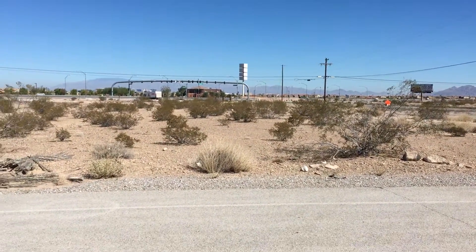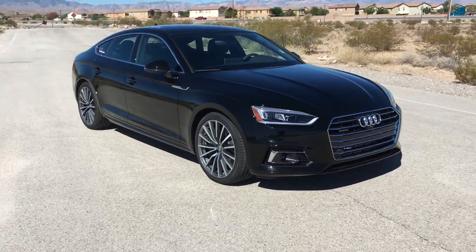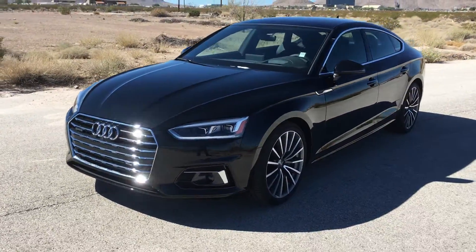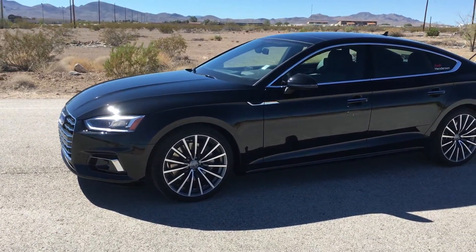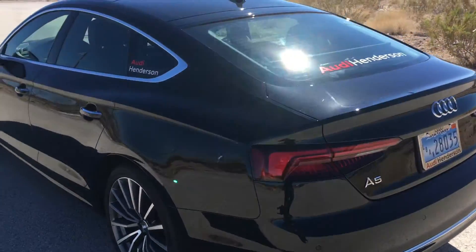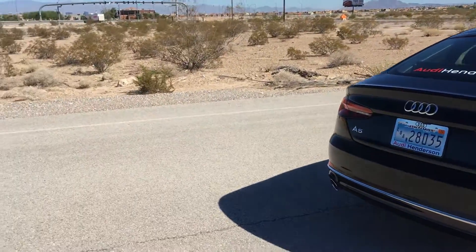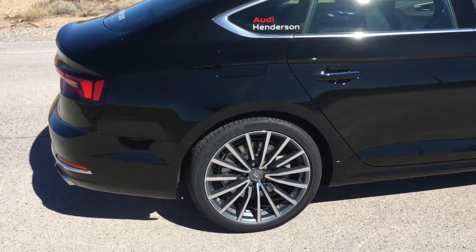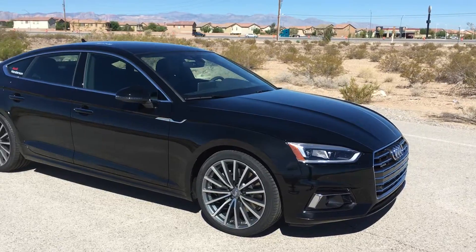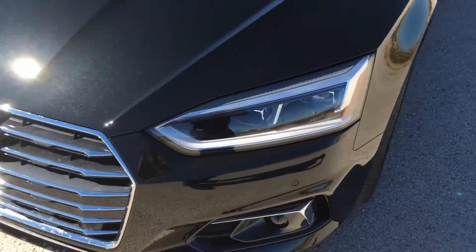Hey guys, I'm back with another video and this one is a surprise — this is a 2018 A5 Sportback. Long story short, my S5 is currently getting serviced under the extended warranty. The driver side motor mount on the S5 was leaking, so I went ahead and got that checked out and they're going to replace it under the extended warranty program. I apologize for the wind, but I wanted to do this out in the sun so you guys can get a good look at the car.